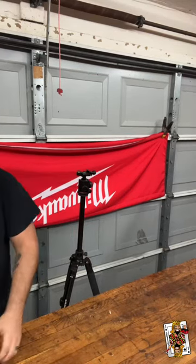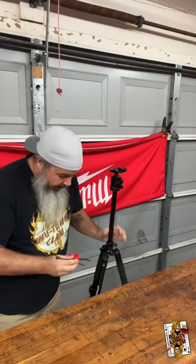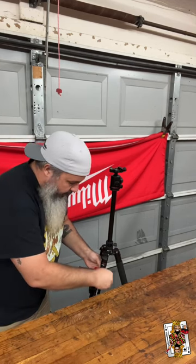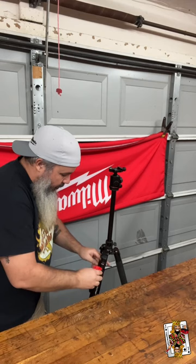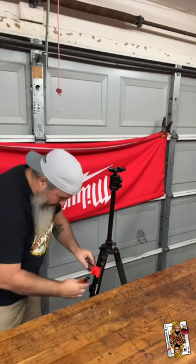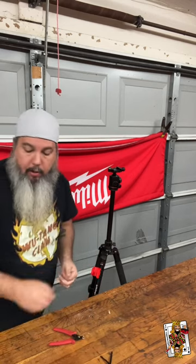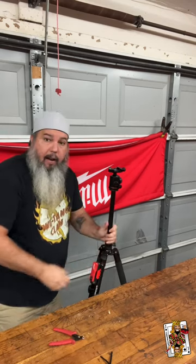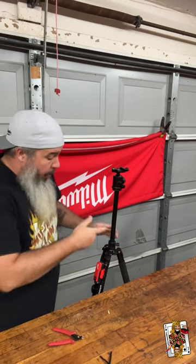One of the first things I do when I get a new tripod is grab one of these and loop some zip ties around it, get it to where I like it — flush cutters, because what neanderthal doesn't want to cut their fingers while they're editing. Now I can take one of these little Milwaukee power sources and I've got power on my tripod.